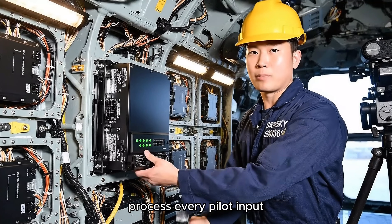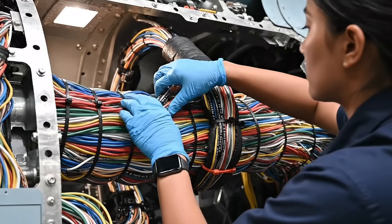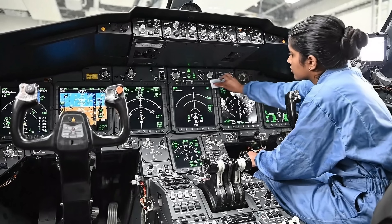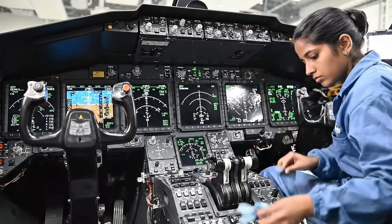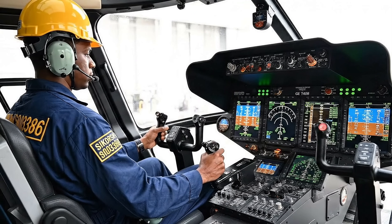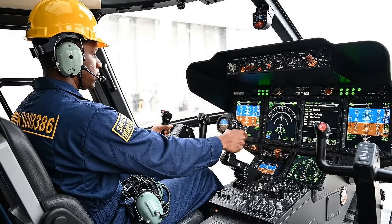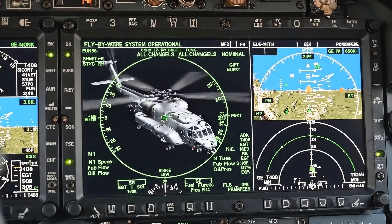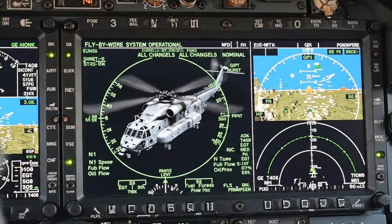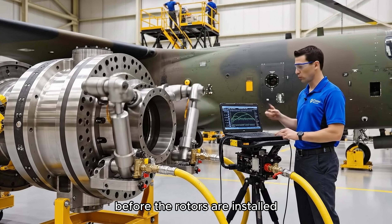These flight control computers process every pilot input and translate them into rotor commands through the fly-by-wire system. The CH-53K's nervous system relies on this massive wire harness. We're testing every actuator and verifying response times before the rotors are installed.